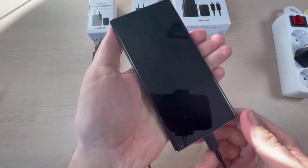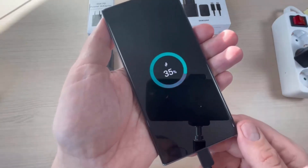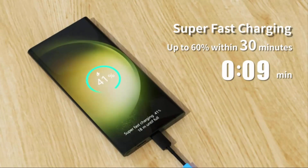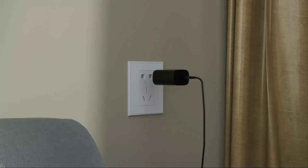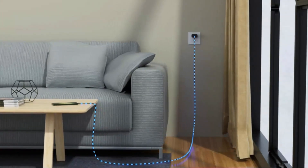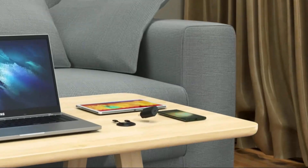This 25W charger comes with PD 3.0 technology, which provides maximum output power for all Samsung Galaxy S series phones. It offers super-fast charging, charging your phone up to 60% in 30 minutes. It comes with a 6.6ft USB Type-C fast charging cable, which charges your other Samsung devices and also helps in data transfer.